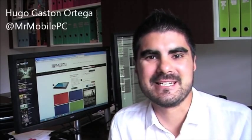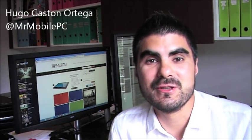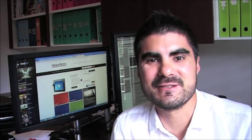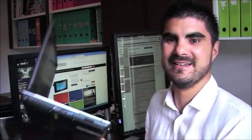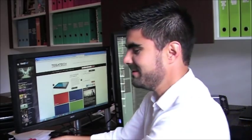Hi, welcome back to Mr. Mobile PC Blog. My name is Hugo Ortega. Today I want to show you the Fujitsu T902. It's a really lovely tablet. I've been lucky enough to have had a few of these devices through the years, including the T4010, the T5010, the T900, the T901 and the T902. And just to prove it, I've got the T5010, T901 and the T902 here as well.